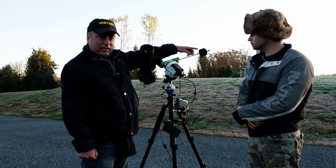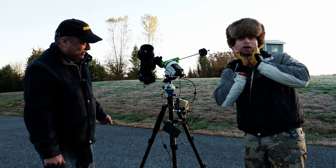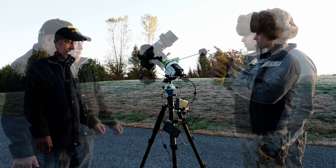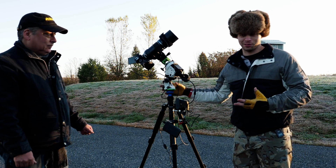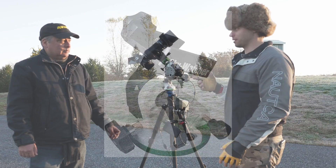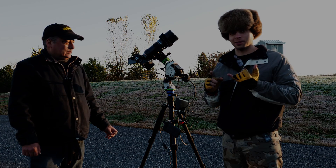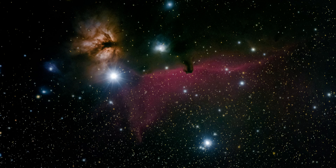Ben actually made a DIY counterweight balance to help balance this — he's a DIY guy. So the first thing we did is the wedge, which really lets you refine your polar alignment. That's something we spent a good bit of time on at the start of the night, because we shot three different targets last night: Andromeda, the Pleiades, and the Flame Nebula.